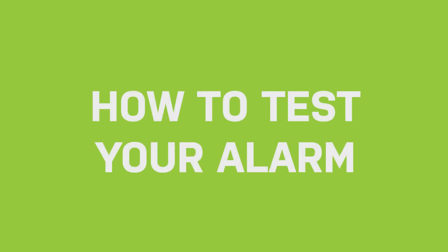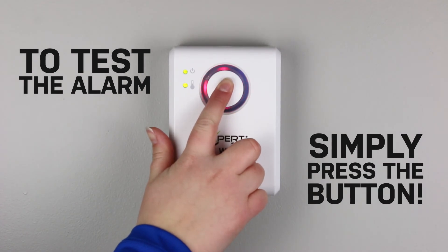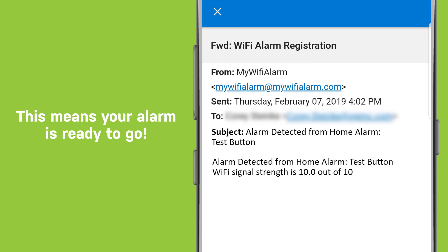How to test your alarm: To test the alarm, simply press the button. You will receive an email and/or text based on what you entered during setup. This means your alarm is ready to go.